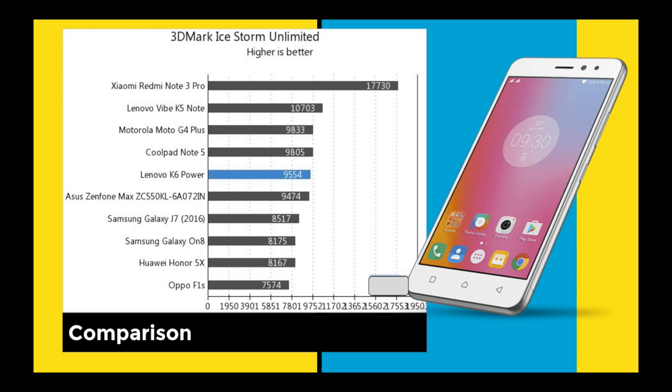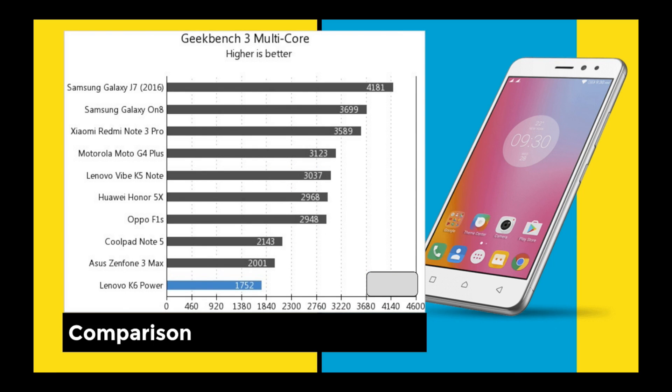We ran the 3DMark Ice Storm Unlimited benchmark. The Lenovo Redmi Note 3 Pro is far behind the K6 in that test. I'm also using a Lenovo K5 Note which has a higher 3DMark score, so the K6 lags a little behind it. In Geekbench, Samsung phones are performing better in multi-core.